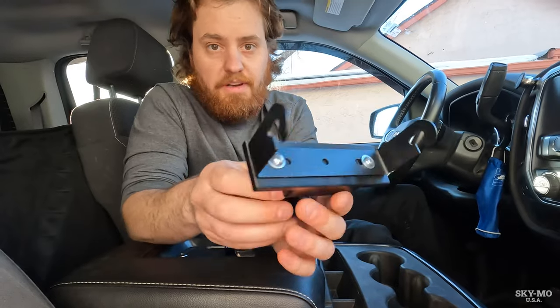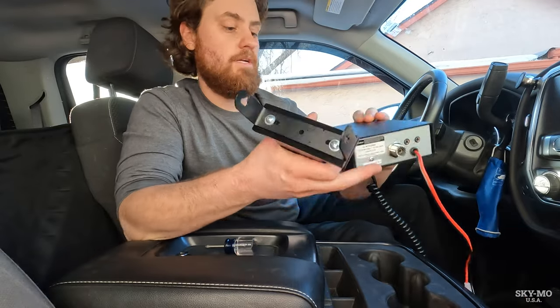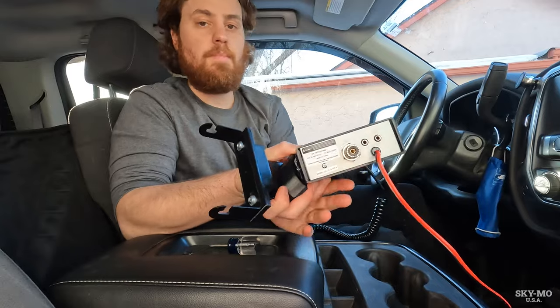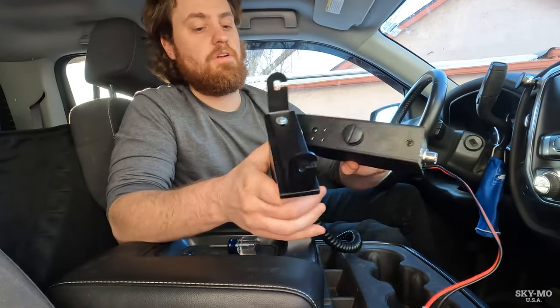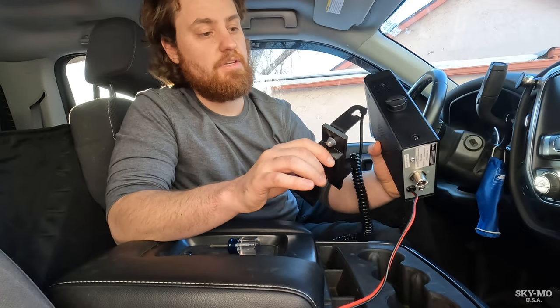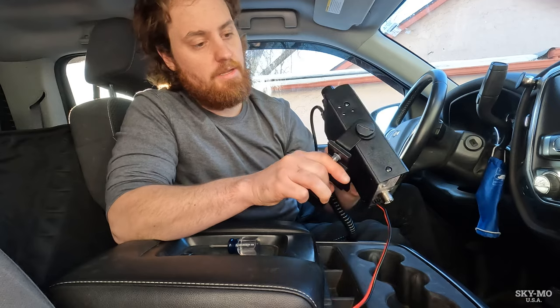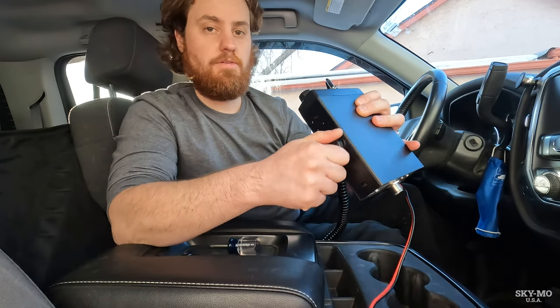Here's what we have now: we have the center console extension, we have the bracket that came with the CB radio, and here's a Cobra 19. All you're going to do is make sure you have the radio in the correct orientation — facing up — and then go ahead and mount the radio to the bracket.